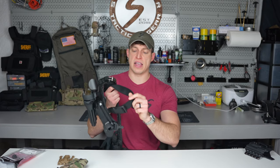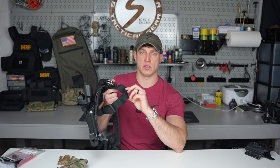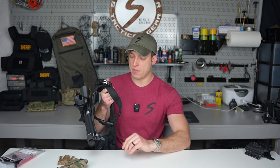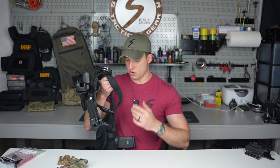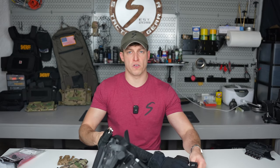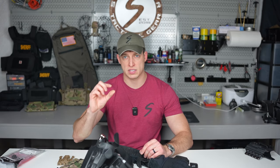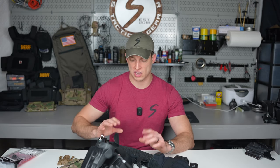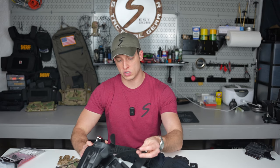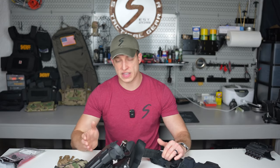These Safariland straps came from the old drop-leg holsters, and you can buy them on their website. Other companies make different versions — Forge Concepts makes a slimmer one-inch one. I personally like the Safariland one at 1.75 inches. All it does is keep the holster pressed up against your leg.